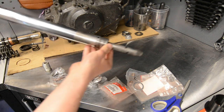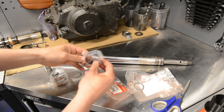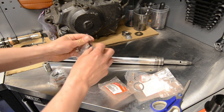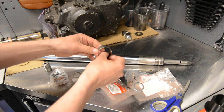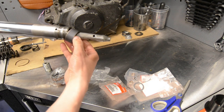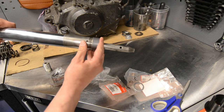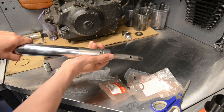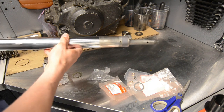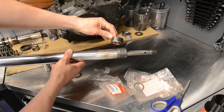There we go, that's it. The inner bush just pops on — you'll hear a little click. That's it, it's perfect. I'll just show you the old one so you can see the big difference.